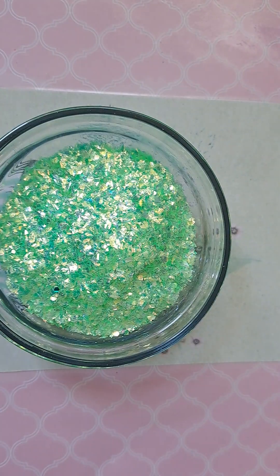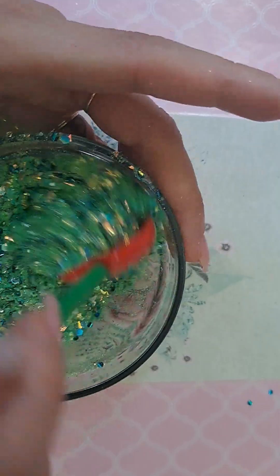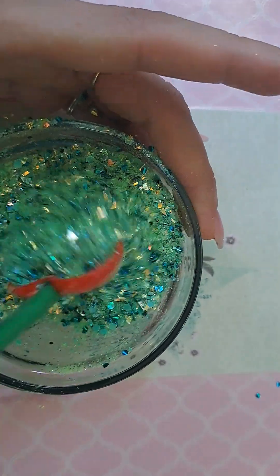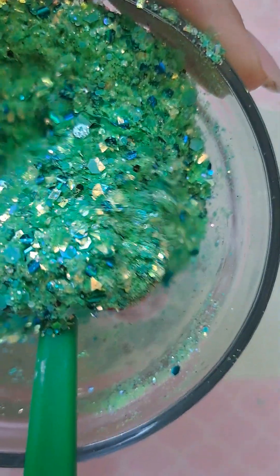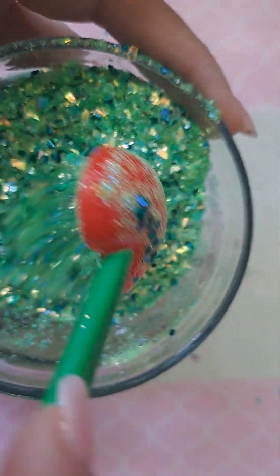And that is pretty much it, guys — that's all I added for my mix. I'm always so messy when I make my mixes, but that's why I always put one of these little mats down because I can always just scoop it right back up. So pretty — you can see there how it sparkles.